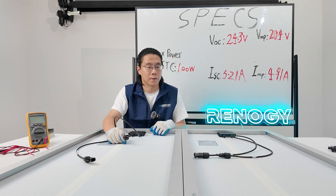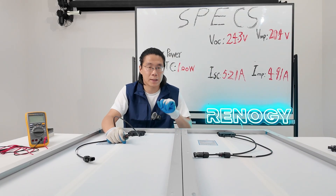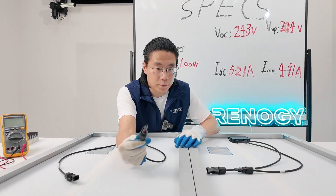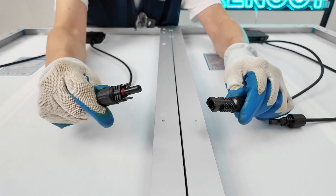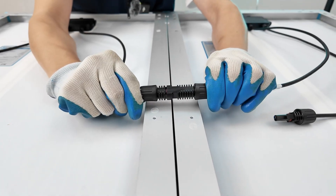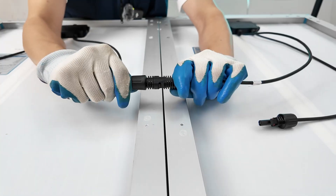Let's come back to the topic and connect these two exactly same solar panels in series. Take the positive from one panel and the negative from another panel. Insert it in and click.